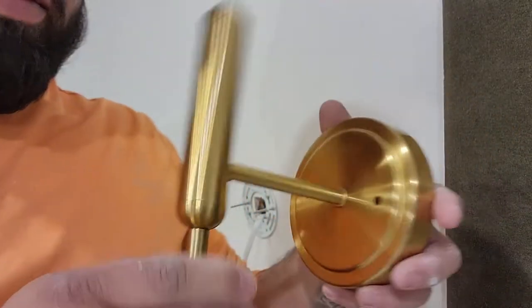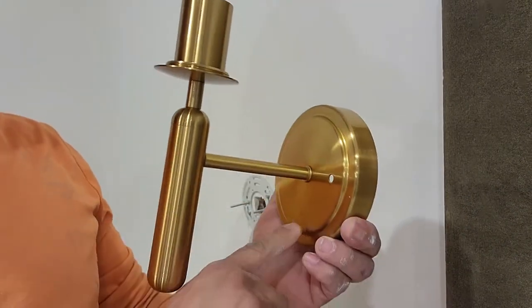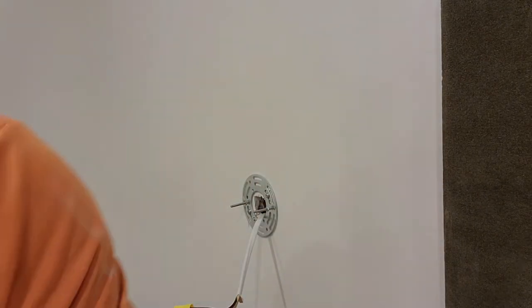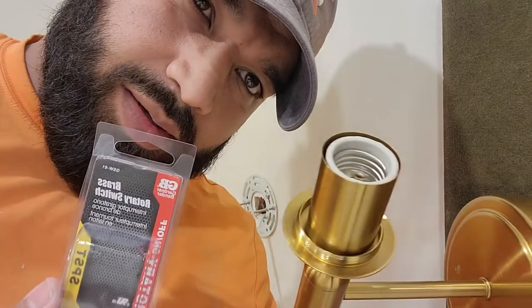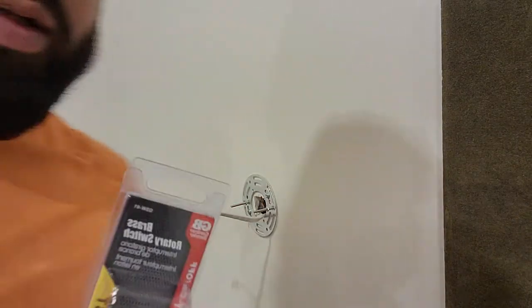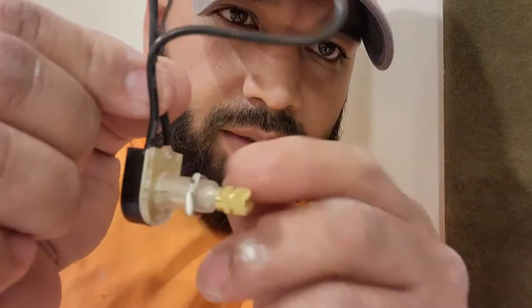I'm making a hole right there and this thing swivels. The switch is going to be there — we're using what's called a rotary on/off switch. These sconces didn't come with an off and on button, and I don't want to put a switch on the wall, so we got these from Home Depot. They're called rotary on/off switches.